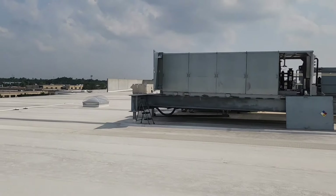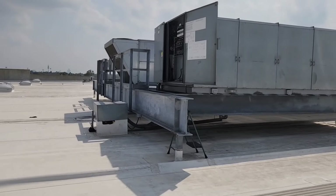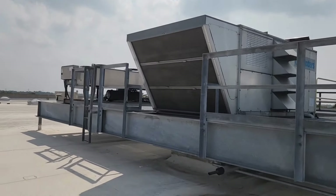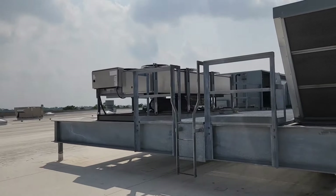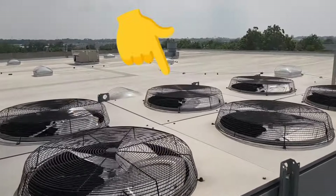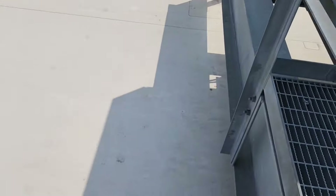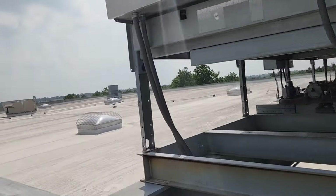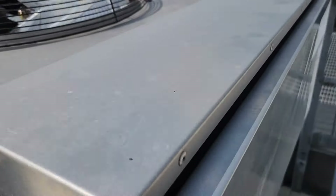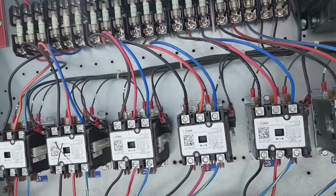Today I'm going to do a basic lesson on how to diagnose why a fan motor is not working. If you come across a fan motor that's not working, you can figure out why. The fan motor is in here, right there. The reason I know that the fan motor is bad or something is wrong is because I come up here and look, and the contactor is pulled in.